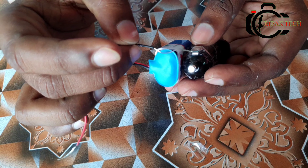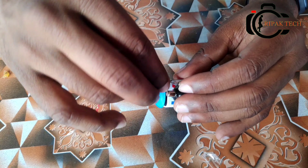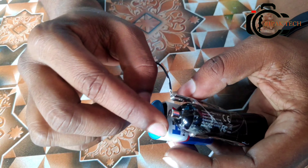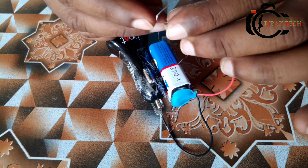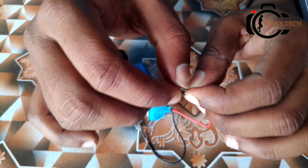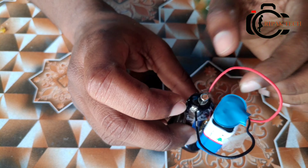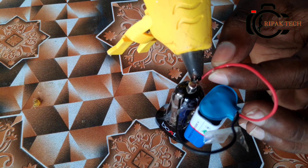I will connect with the negative wire. Now we will go to the right side of this.